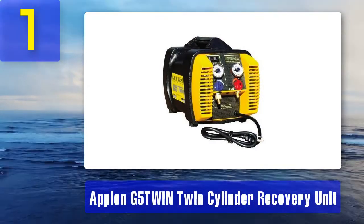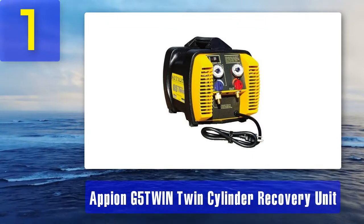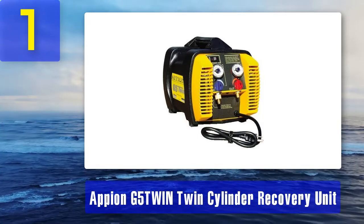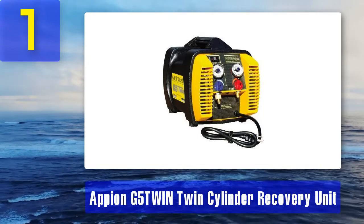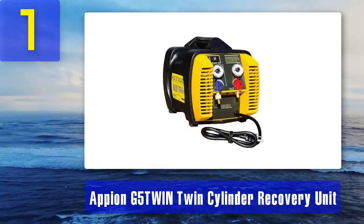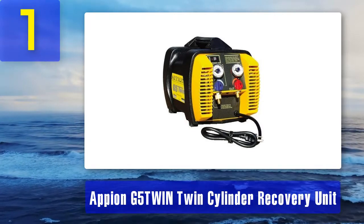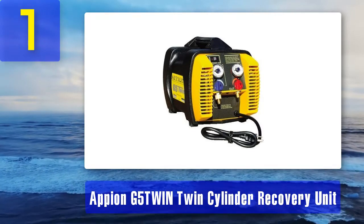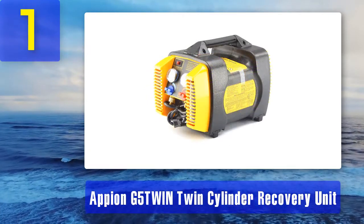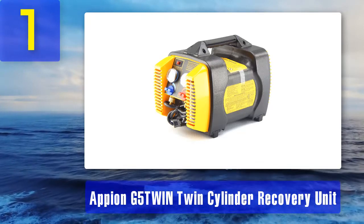Coming in at number 1: Appion G5 Twin — twin cylinder recovery unit. This fast and efficient machine can be used to recover both commercial and residential refrigerant. It doubles as a vacuum pump in emergencies, though pumping may be somewhat slow in that mode. Weighing only 24 pounds, it is very lightweight, compact, and portable. Recovery rates are very fast due to twin cylinders with twin condensers — about 0.5 pounds per minute for vapor and greater than 10 pounds per minute for liquids.